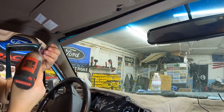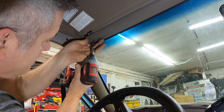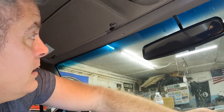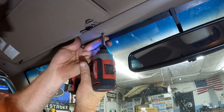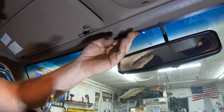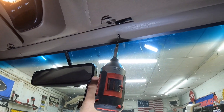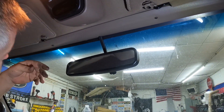Next we're going to put the header trim back in. It goes on the outside of your A-pillar. Line up the hole and get it in there with a little finagling. Looks like I pinched one of my wires, so I'm going to back that out real quick and tuck in my lit visor harness. Then we'll put this screw in as well. I still have my harness sticking out a little bit, but I'll leave that alone for right now. Tighten this up.